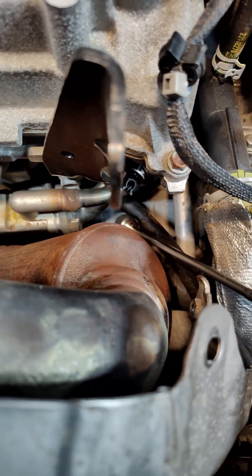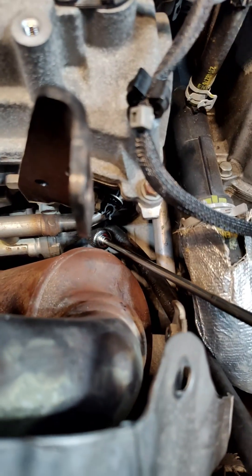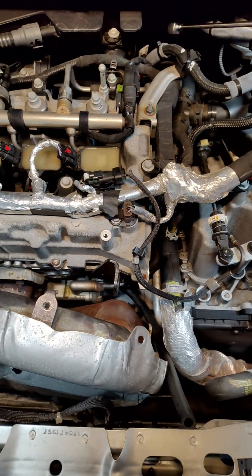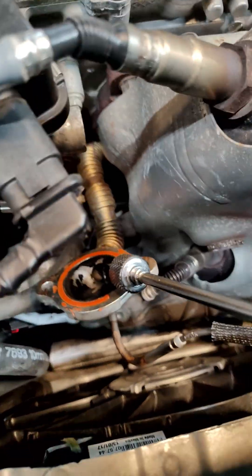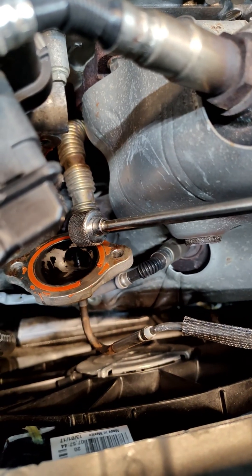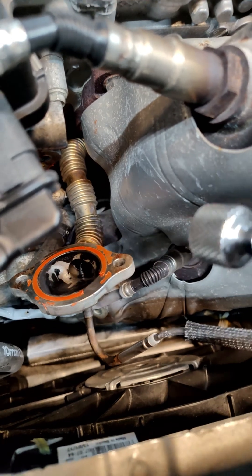The way this EGR system is laid out, this point is the lowest point in the system, which is great. The EGR recirculates back into the intake — it goes uphill, up and around the motor, into the back of the intake, literally following around the side of the engine block and bolting behind there. But because this is the lowest point, what you can do is fill this up with Purple Power, which is what I've done here.